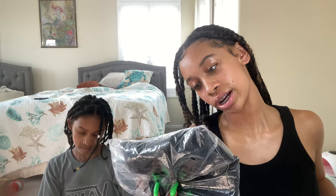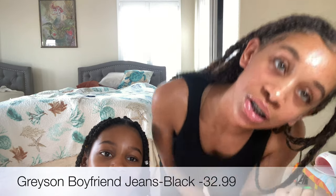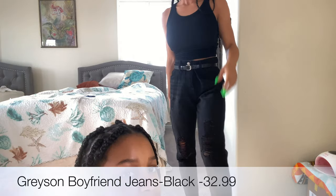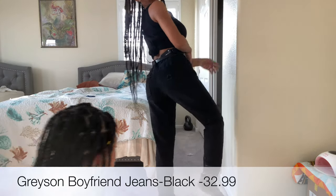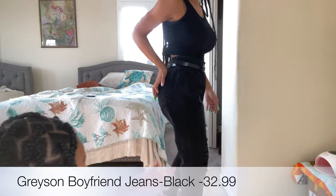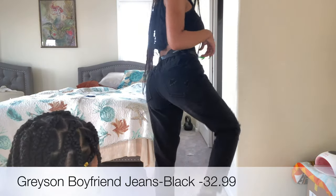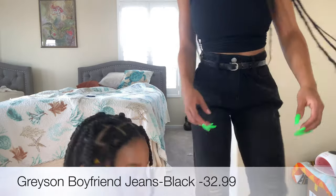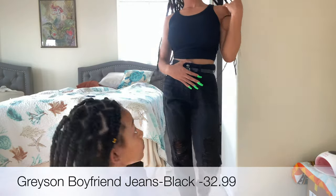More black jeans — because I didn't have any before this. These are the Grayson boyfriend jeans. They're loose. These ones are pretty big — like a lot. They're boyfriend jeans but they're still kind of big. I like them. They're just black and have little rips here and here. There's a little rip on the pocket but it's not going to show your butt, and they're fringed at the end. There are also rips on both ankles on the back.